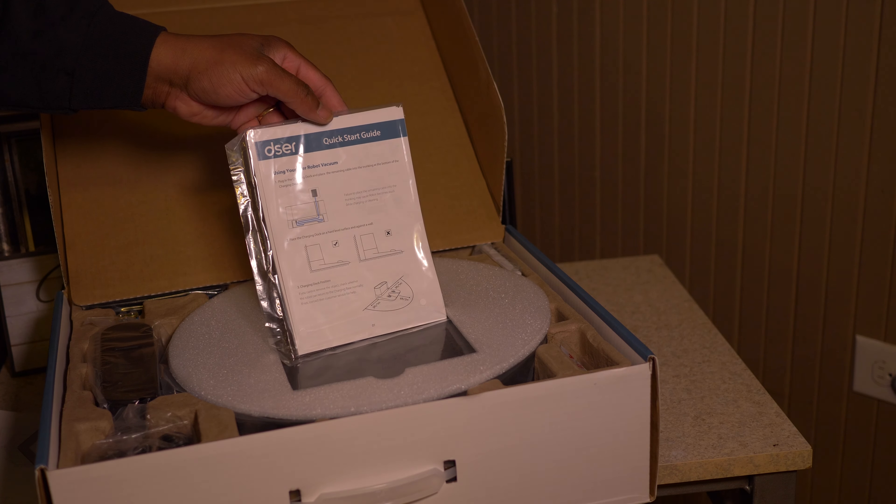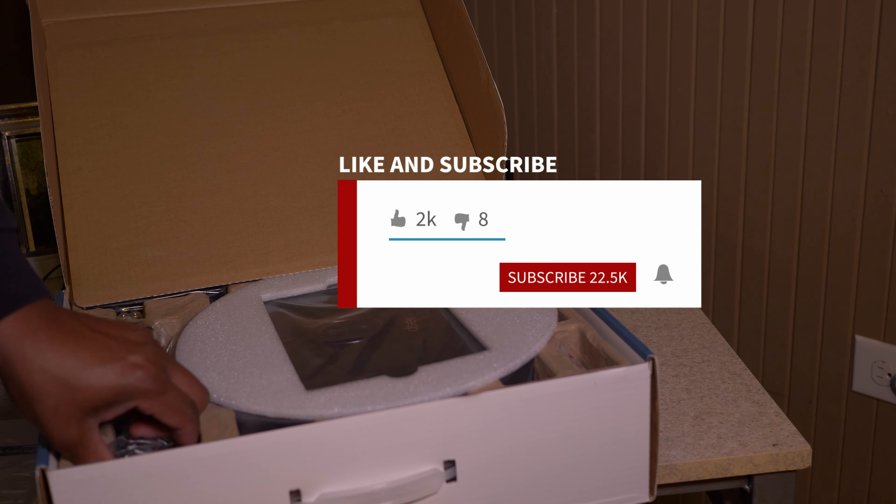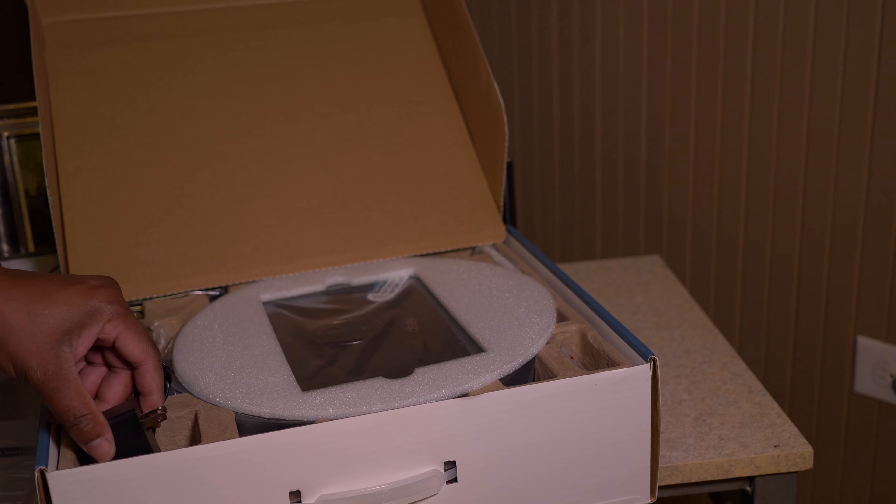As we continue to dig inside the box, another thing you're going to notice is that they give you two batteries for the remote control, which is included. You also have a power cord for your charging base.